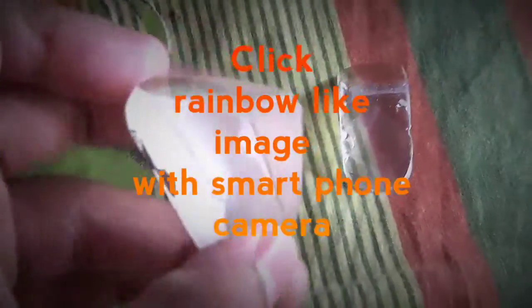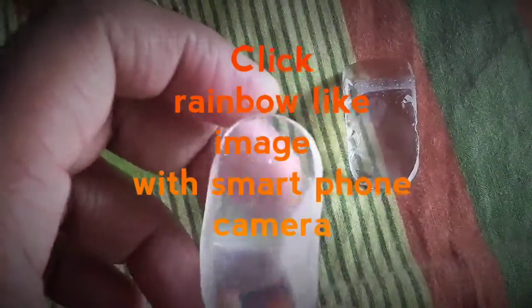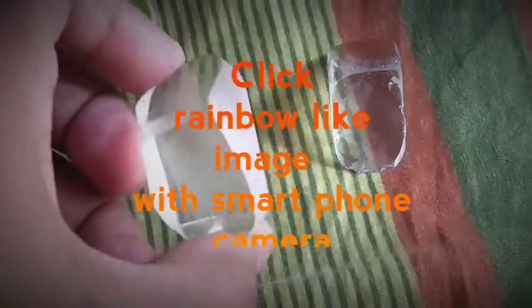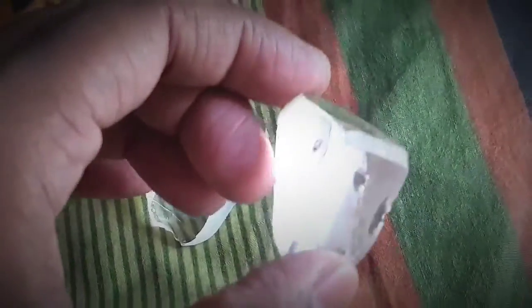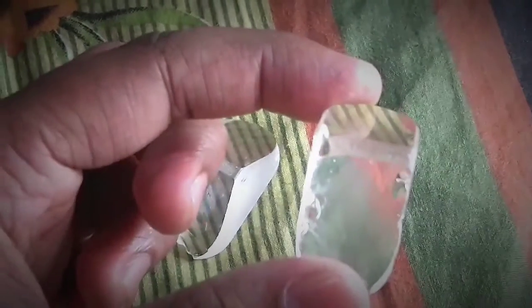I take two prism-like glasses, and I take a plain mirror. Now I simply place the mirror in sunlight and place the prism-like structure on the mirror.